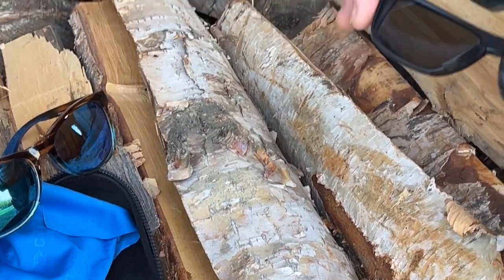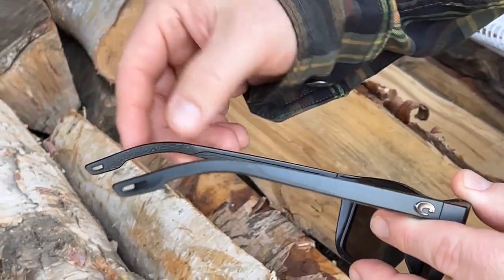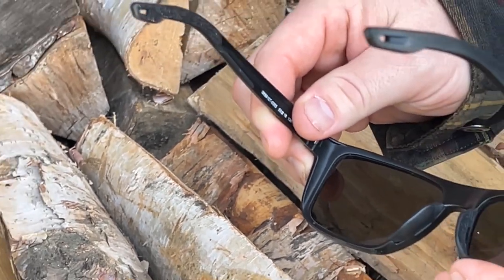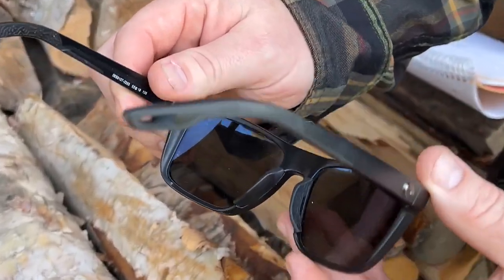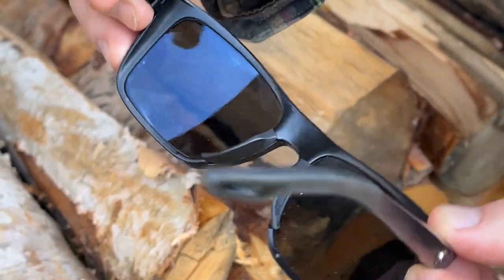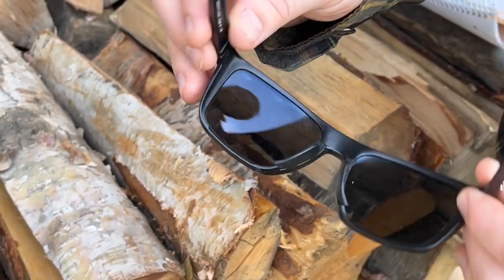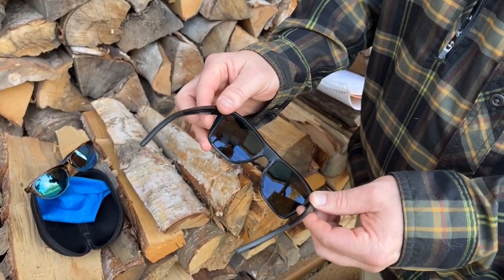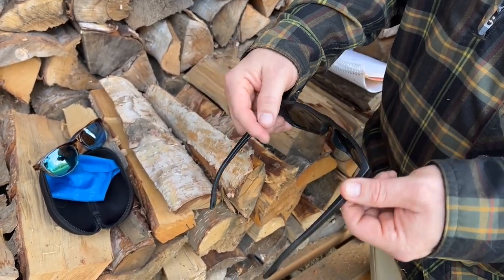One of the features we want to point out is on the backside of each arm there's a textured section. It doesn't feel super grippy until you put it on your face. And then on the nose caps you'll see a little bit of texture — those grip extremely well through sweat, salt, and rain. These things really stick on your nose to the point where you get a pretty good impression on each nostril, and that's not a knock.